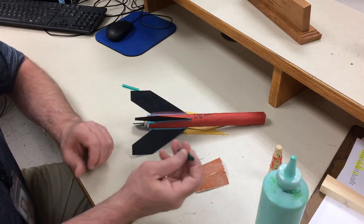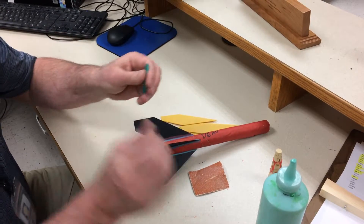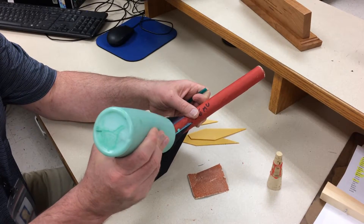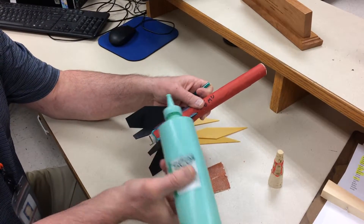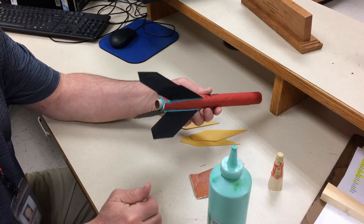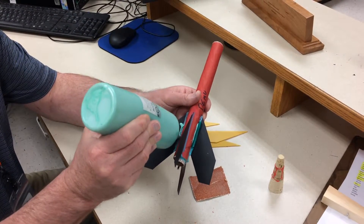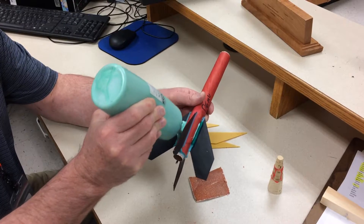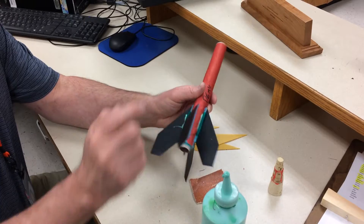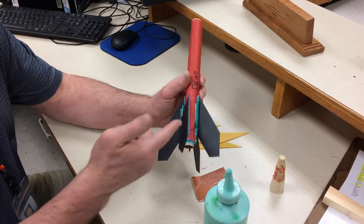It's important that you put launch lugs on the rocket. You want to put them away from the engine clip. I would put two on there just as a precaution. Just put a bead of glue in between the body tube and a fin, then take the launch lug and just pop it in there. Very simple. The fin gives it added support and the launch lug may give the fin a little support too.